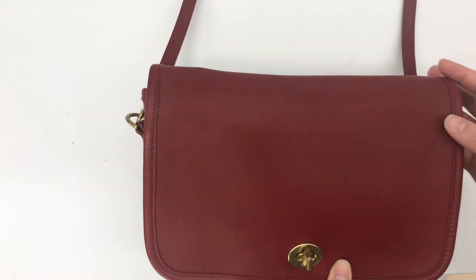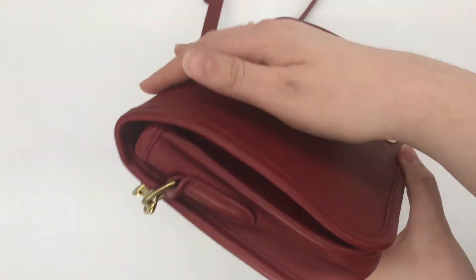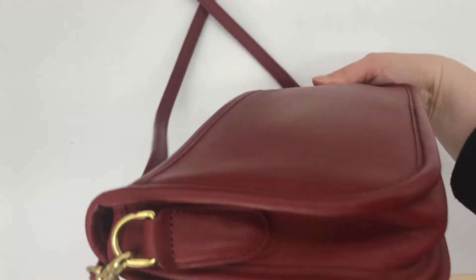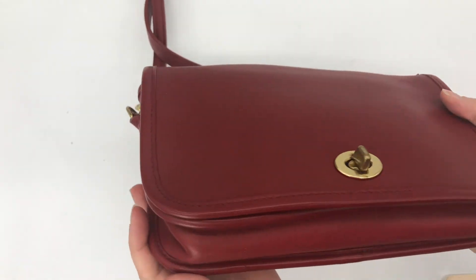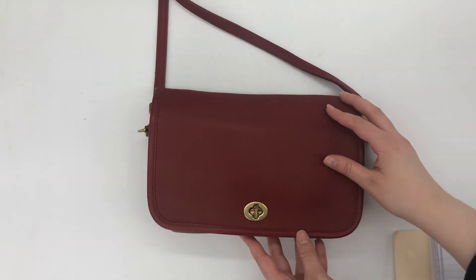Here's the front again, here's what the side looks like, here's the back, and then here's the other side. I'll also show you the bottom so you can see how wide it is — there's the bottom of the bag.